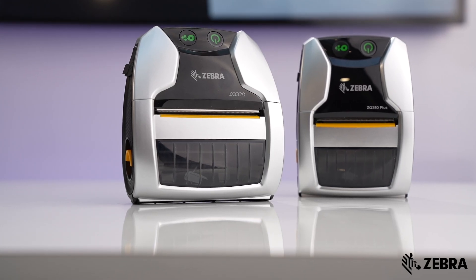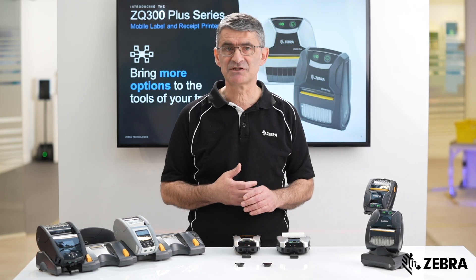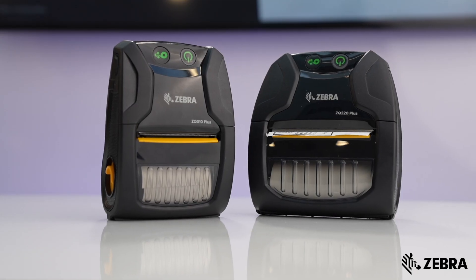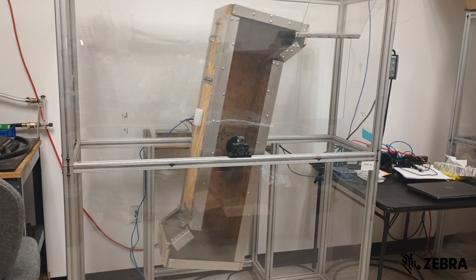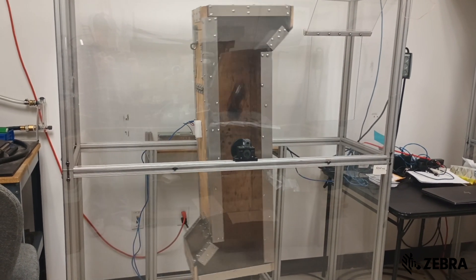These models, presented in silver, are for indoor label and receipt printing and come with an 802.11ac radio for complete wireless versatility. The ZQ300 Plus is a surprisingly rugged device with an IP54 rating, a 1.5m drop spec, and passing 500 drops in the 1m continuous tumble test.